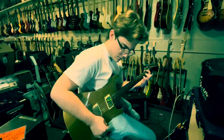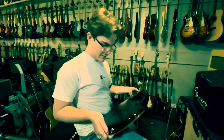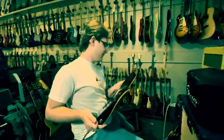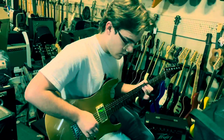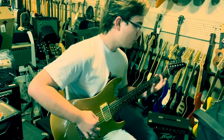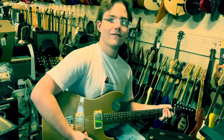Super strat — with a Les Paul body. Kind of the Les Paul. Yeah, it's super strat is what it looks like to me, but it's thick like a Paul. Really nice. Sounds like a strat there — yeah it did.